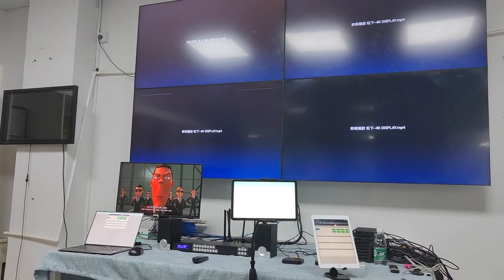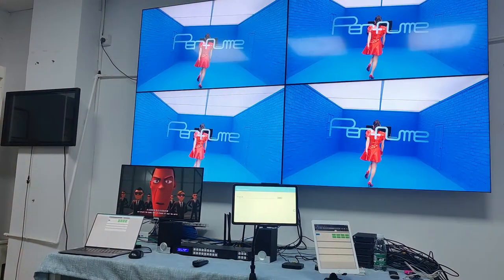This video is going to show you about our newest 8x9 HD matrix switcher.